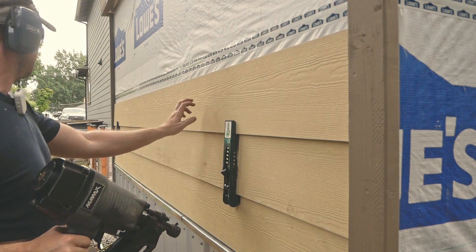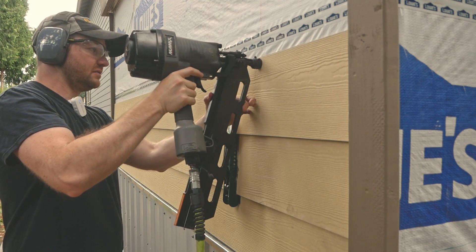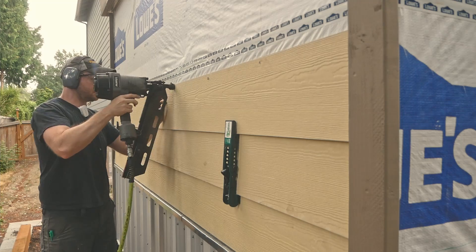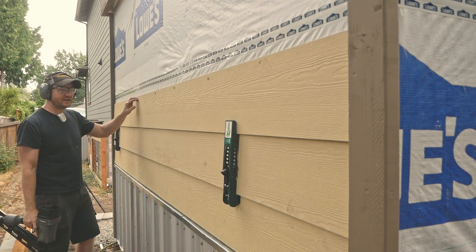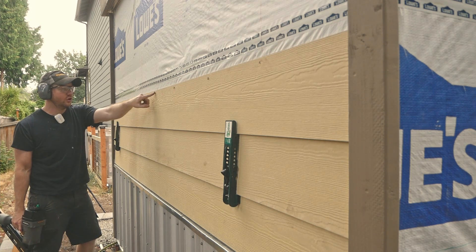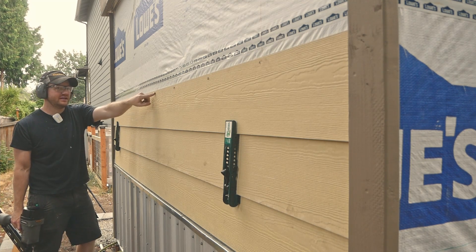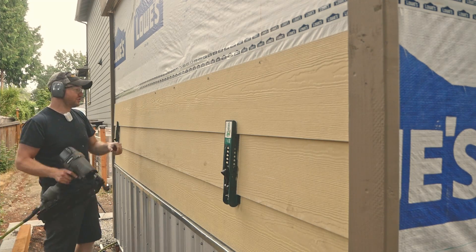Once this is in place we can just nail it off. Whenever I'm hanging Hardie, I always like to keep my pressure a little low so it doesn't overdrive — it kind of sets it about an eighth of an inch proud of the surface, and then I come back with a hand nailer and finish it off.